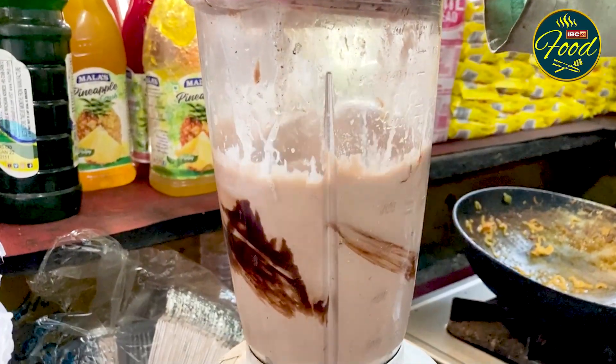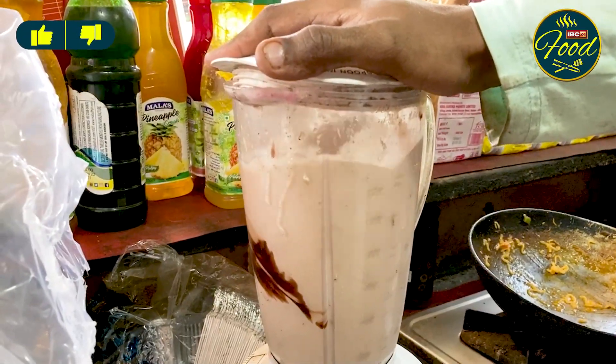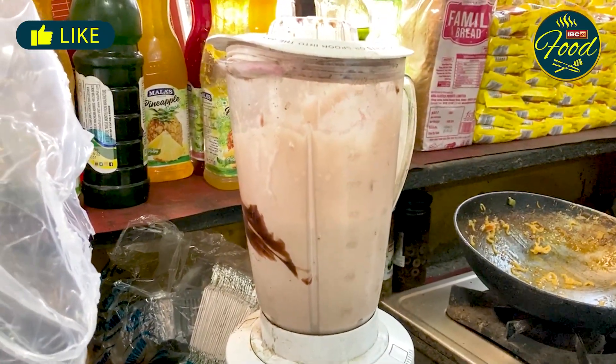The pasta is also very tasty. Now the shakes started here because it is warm. So if you have to try the shakes, you can come here.